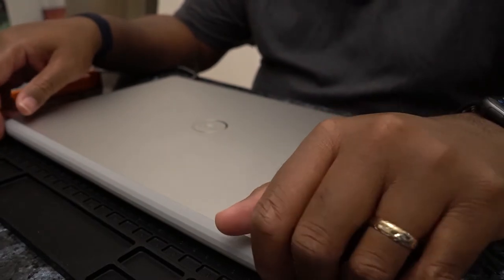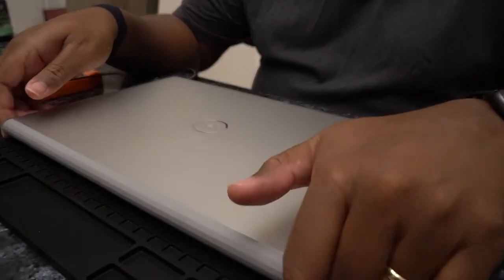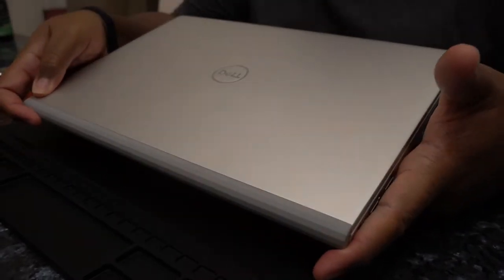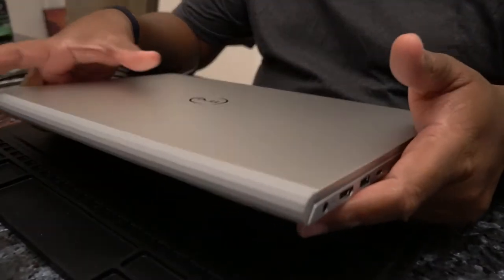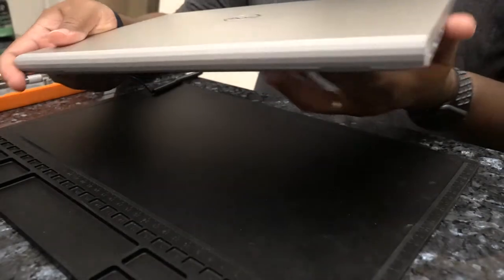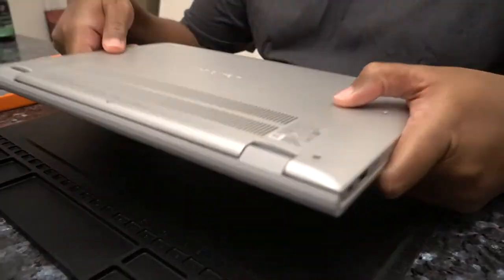Hi, I'm Reggie and this is the ReadTech channel. Today we're going to do a quick video where we will take a Dell Inspiron 14 5000 series laptop. The specific model number is 5402, so Inspiron 14 5402, and we are going to upgrade the RAM in this device.